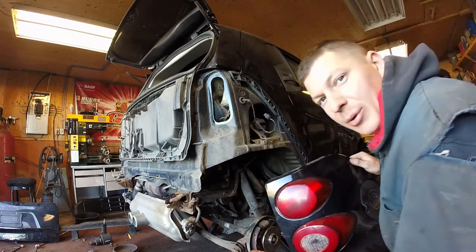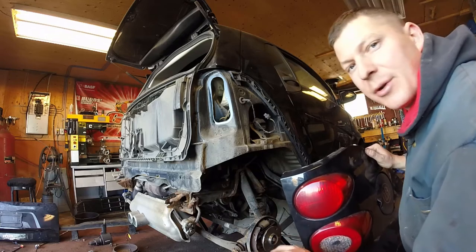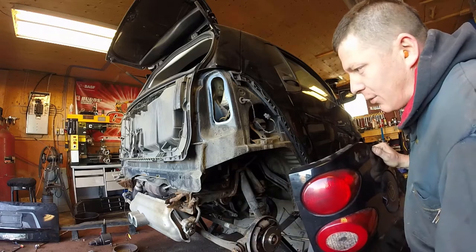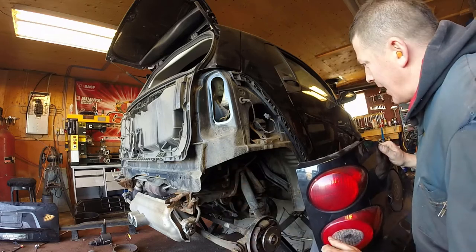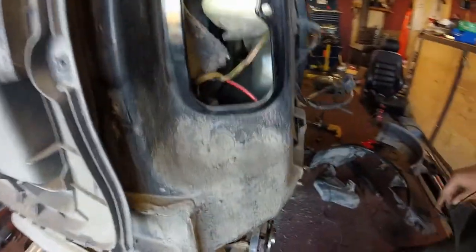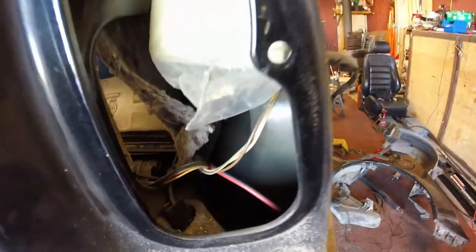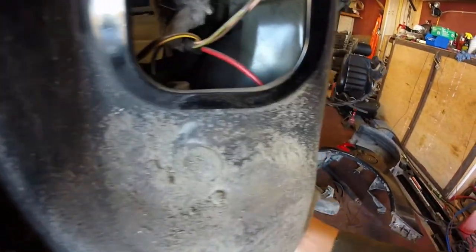Now I have much easier access to everything, and it'll be even better once I drop that subframe. I've got extended subframe bolts — they're a factory part number so you can go into a Mercedes or smart dealership and order them. They allow you to bring that whole subframe down: you support the motor, put the longer bolts in, and then slowly let everything down. Let me show you what I've found in here — there's a body plug down in that hole where there's a wiring harness coming through.